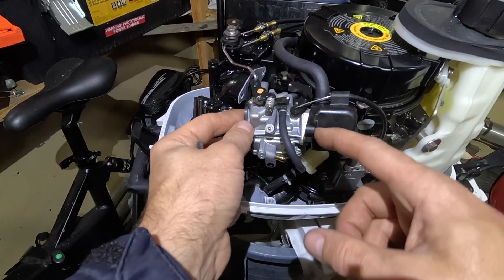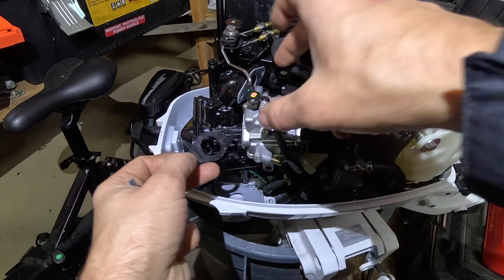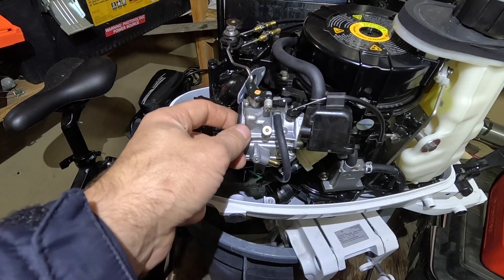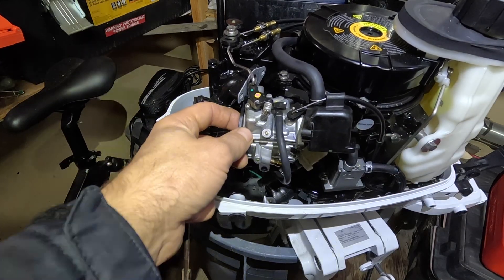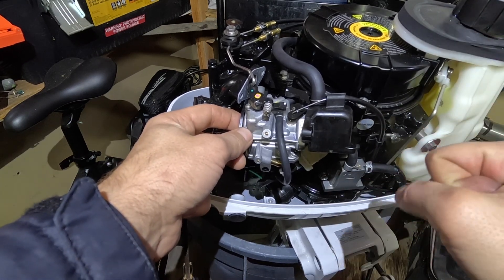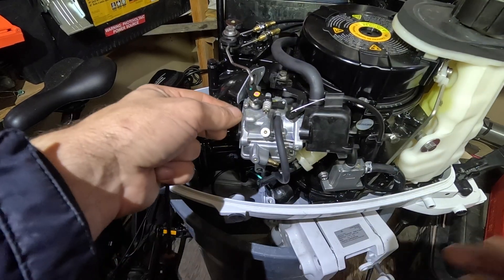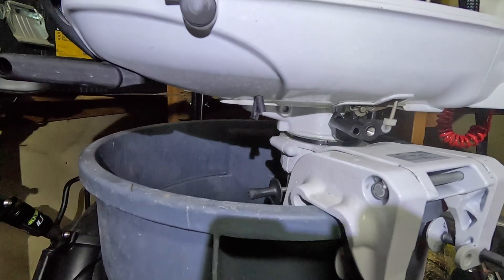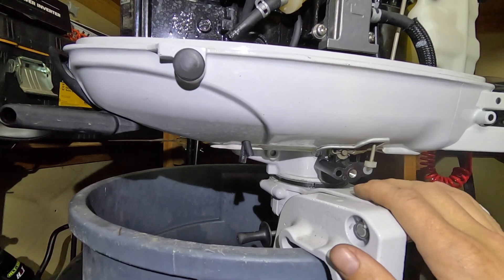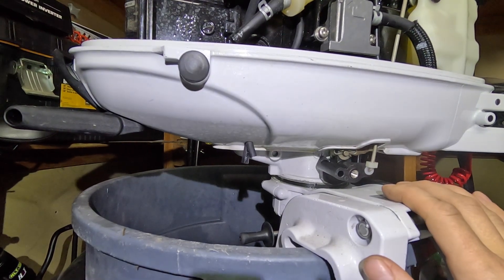As soon as I unscrewed those two bolts, this little plastic piece fell down right away, so just be careful — don't lose it. Another thing I wanted to mention: I'm using an external gas tank for my 6 horsepower Tohatsu, and whenever I would prime gasoline, it would start coming out from underneath. At first I wasn't sure if that's normal, but it is — it's just an overflow of gasoline in case your carburetor gets overfilled.